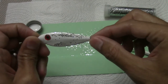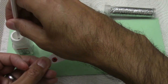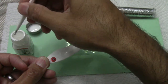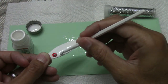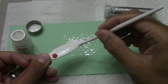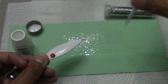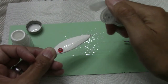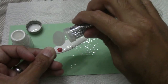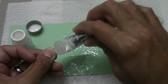Let's go ahead and do the other side too. I have some gold glitter too, but I'm just going to try the silver glitter for now to see how it comes out.